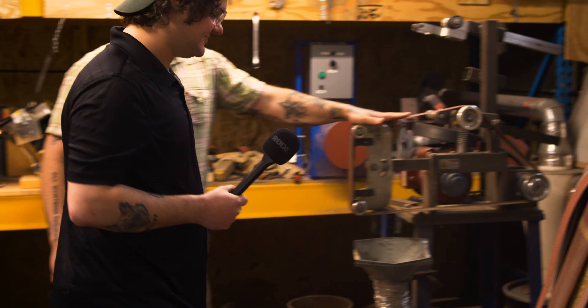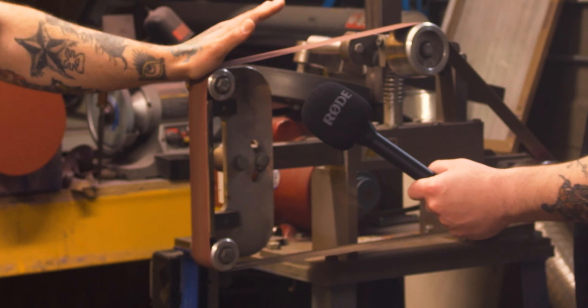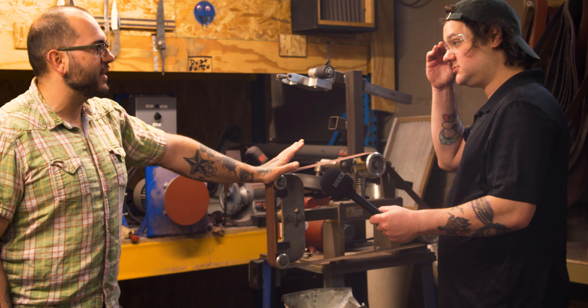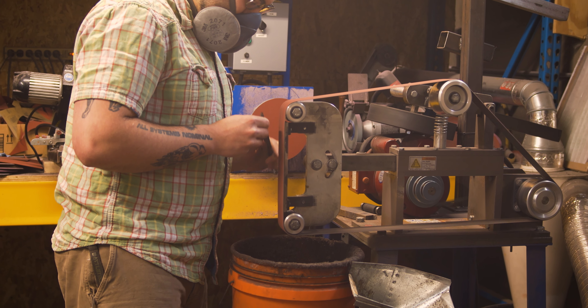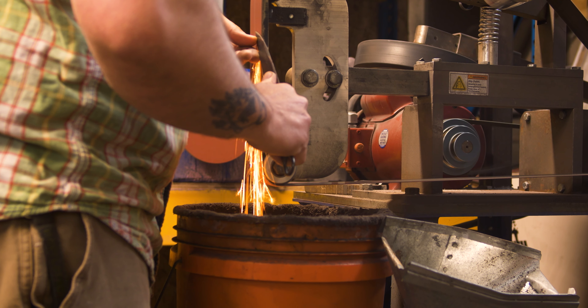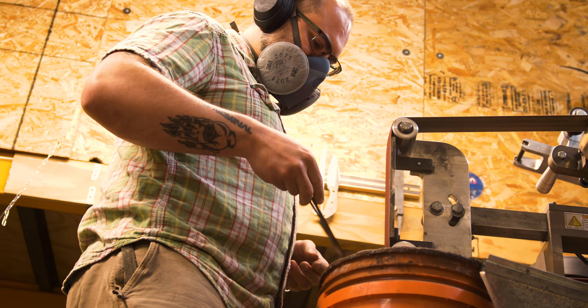Look at all these belts. This is my belt grinder — this is Charise. I use this tool for just about everything: grinding blades, grinding handles, polishing stuff. I spend a ton of time standing in front of the grinder. It's a pretty quick process — it'll remove a lot of material quickly.